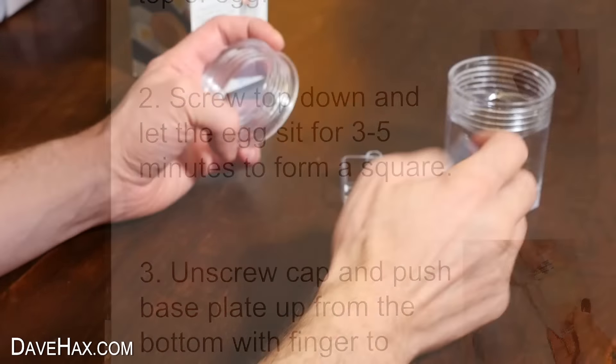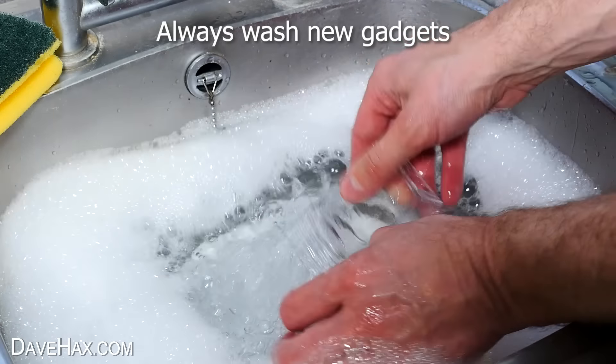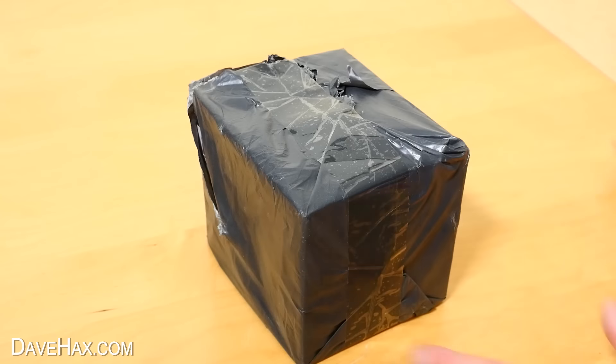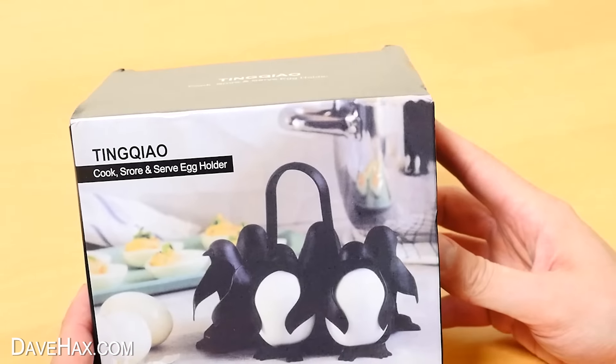On the side of the box there's actually some instructions, and it looks pretty straightforward, so let's give it a go. But first I'm taking all the bits and giving them a good wash. The box did say we need to start with a hard-boiled egg, so to help us with that, I ordered something else — a cook, store, and serve egg holder.